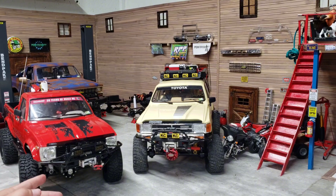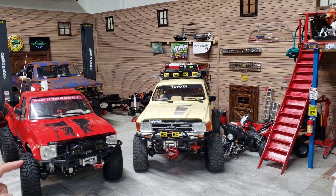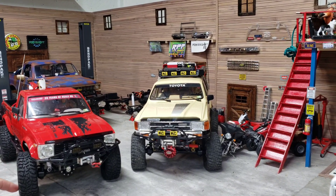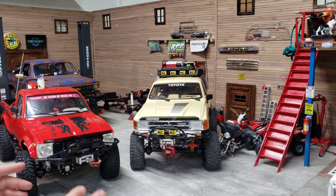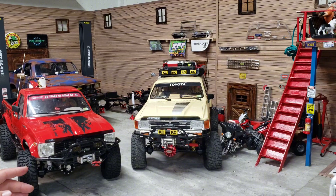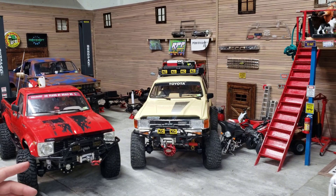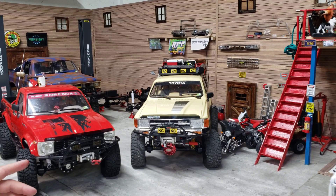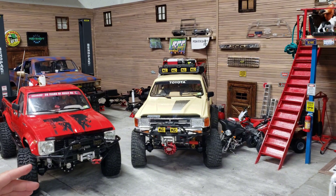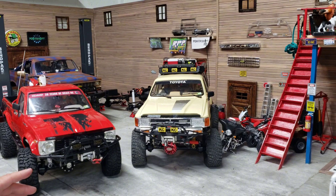I want to talk about one more thing real quick with the Rock Beast. All these Pitbull tires have reinforced sidewalls, so they are super good for a heavy truck. You're not going to have to mess around with the foams in them like you do with RC4WD tires. Pro Lines have bubble gum soft foams - that is the absolute worst set of foams in a set of tires I've ever had in my entire life.